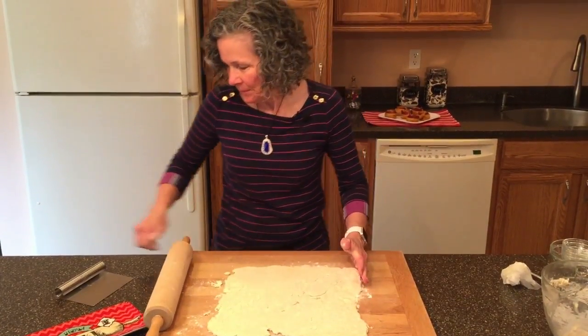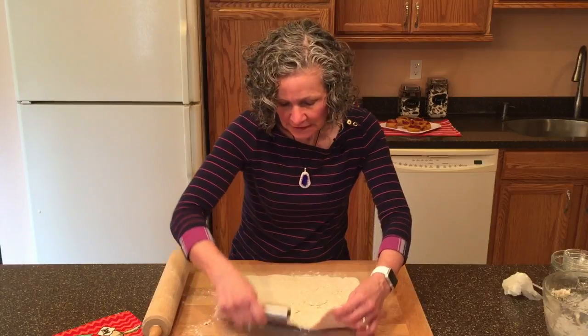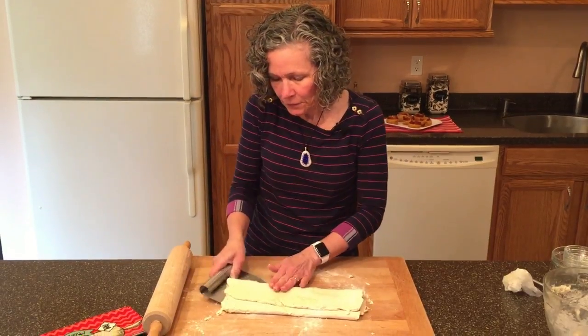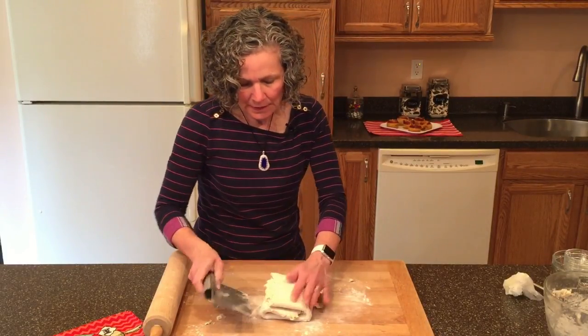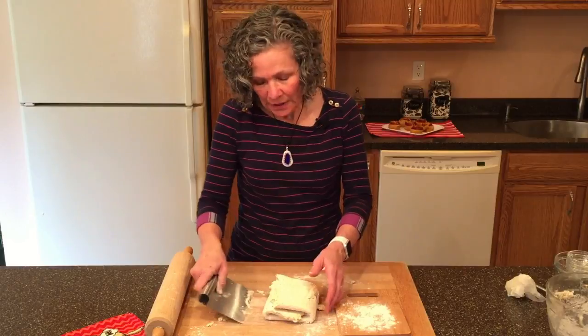It doesn't have to be exactly 12 inches by 12 inches. We're going to fold this into thirds — this is a little bit of the croissant making method — and then fold in thirds the other direction as well. Now we have this wonderful little package. I'm going to add some flour to the cutting board. The dough has been handled a bit and the butter is starting to warm up, so I'm going to put this in the freezer for five minutes.